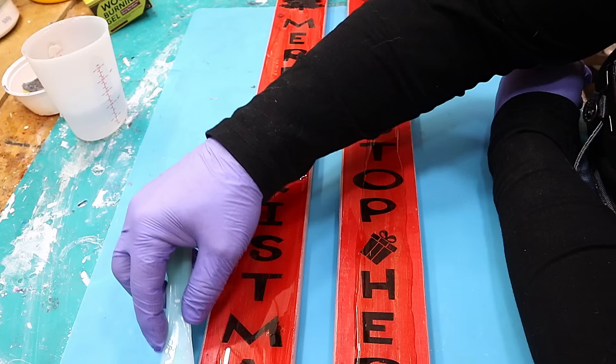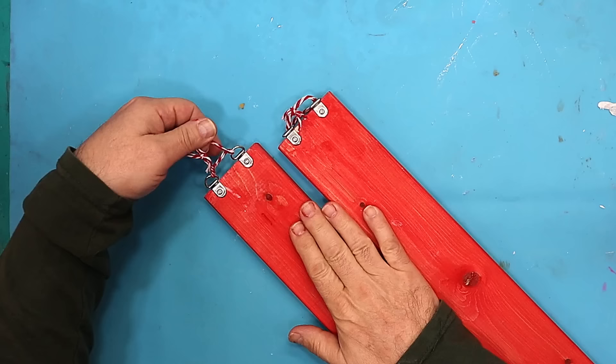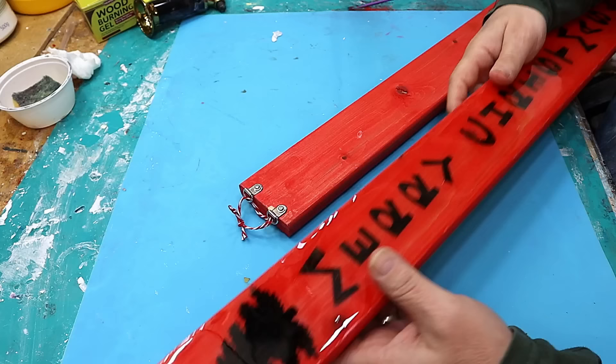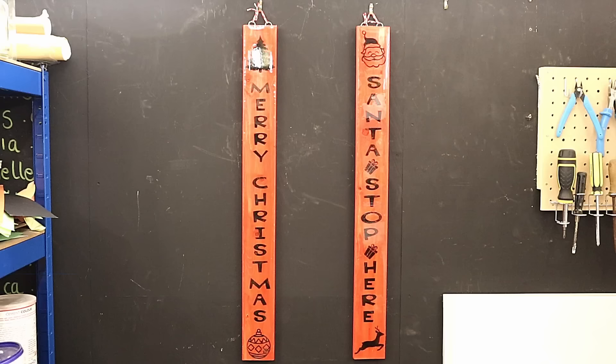These are all finished now, lovely and cured. I put some hooks on the back and some string — easy to put in. They've come out great — lovely and glossy, they would hang up and look great outside or inside. If you liked this, hit the like button, hit subscribe, and don't forget to check out the next video which is another project using this gel paste — it's so versatile and useful. Links to everything are in the description below. Take care, enjoy your resin, bye!